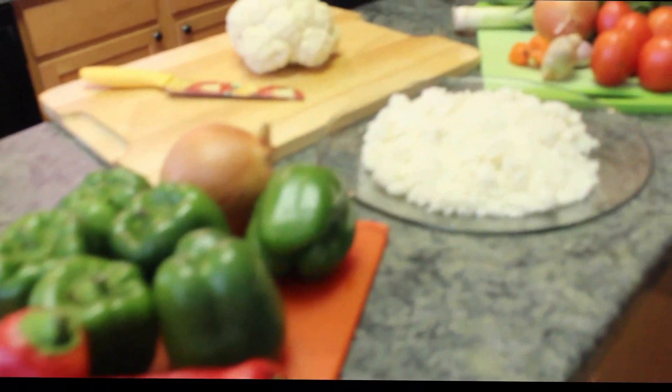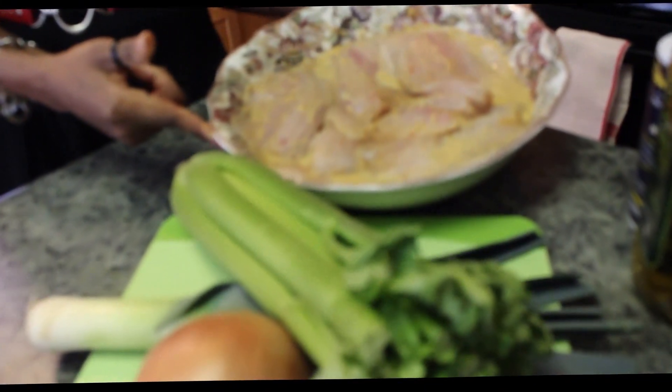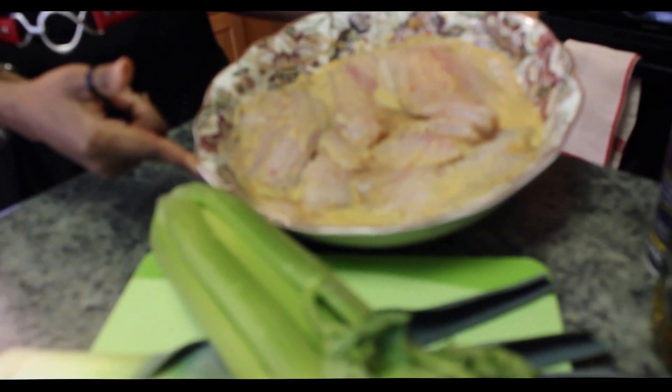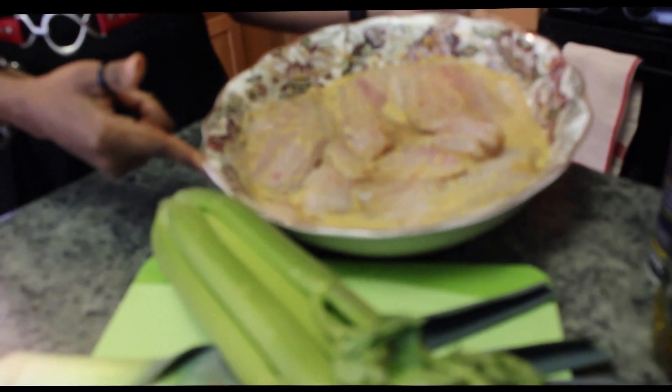I have my tilapia marinating in my special marinating sauce here that comprises of some onion, leeks, celery, green pepper, red pepper, ginger, garlic, white pepper and some black pepper.